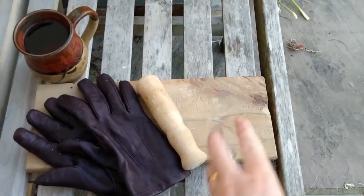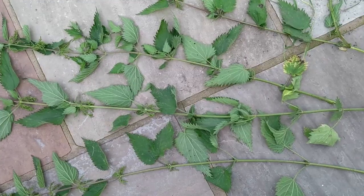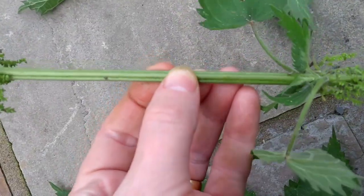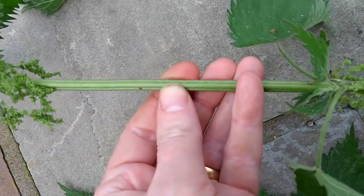Cup of tea? Well, that's just me — I always find it easier to work with a cup of tea on the go. Let's have a close look at these nettles. If you look at the stem, you'll see that it's square in profile with a strong ridge running down each face.